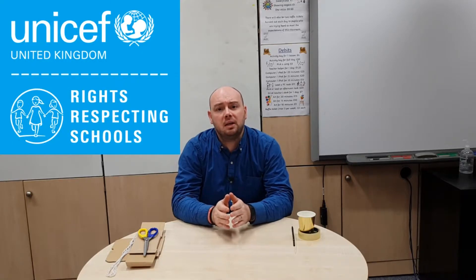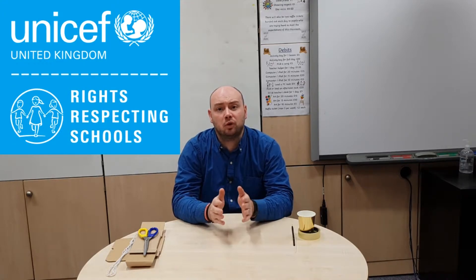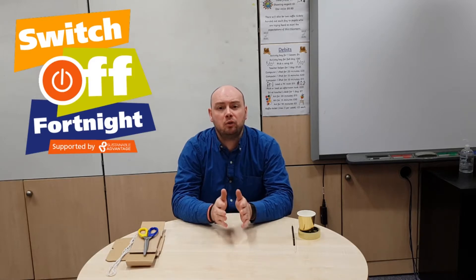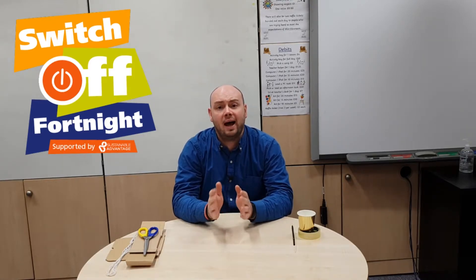The UNICEF outright campaign is an annual campaign which empowers young people to learn about and promote children's rights. This year the focus of the campaign is on climate change. My school and some other schools that we are partnered with are currently taking part in Switch Off Fortnight, where we look to use as little electricity as we possibly can in our homes and in the school.